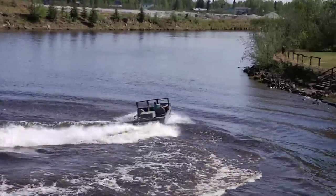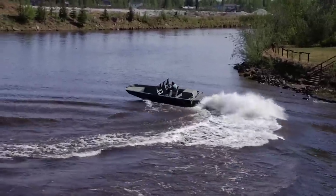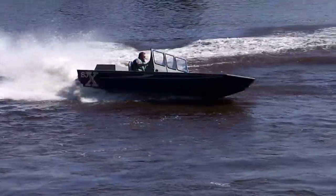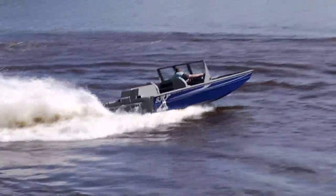Tighter turns, sharper corners, better hole shots, quicker deceleration, more predictability, ease of driving — you name it. The SJX simply does it better than any jet boat we put it up against, period.